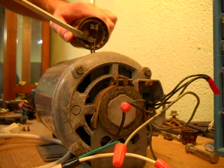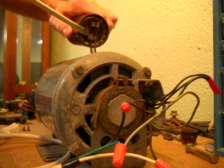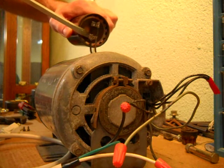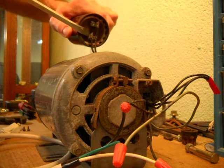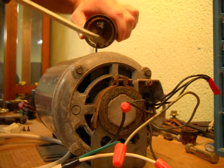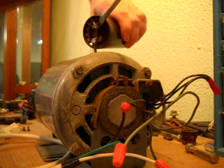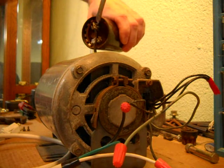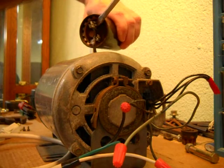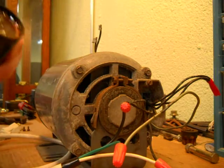You just want to go in there very carefully, pry on the connector, and get them off. Go on the back side, without touching the motor or anything metal. And it's popped off.